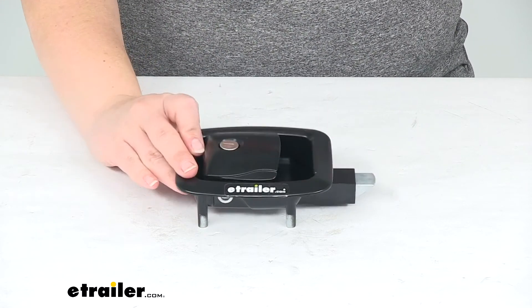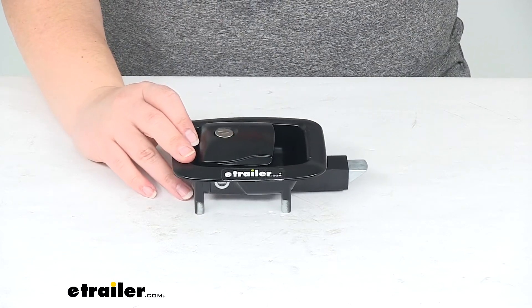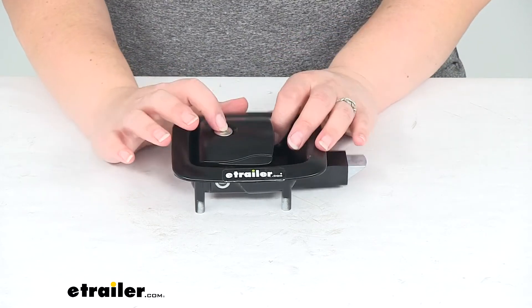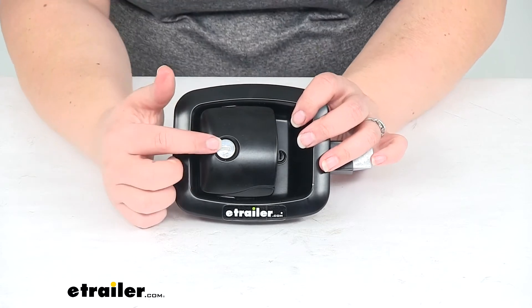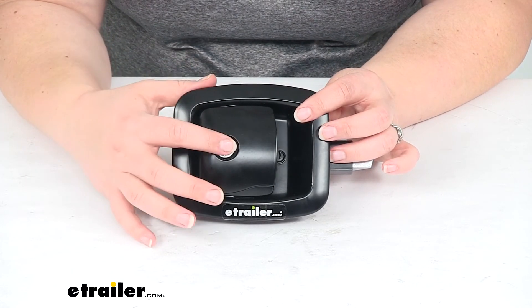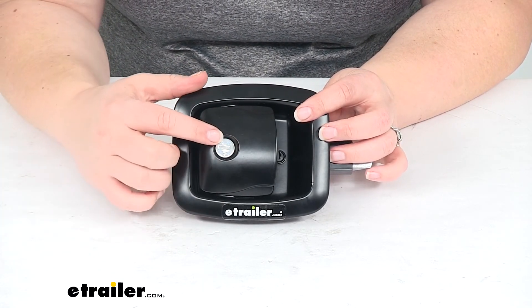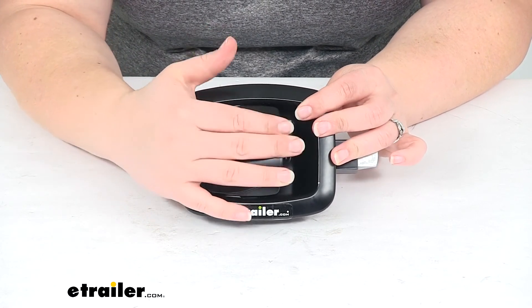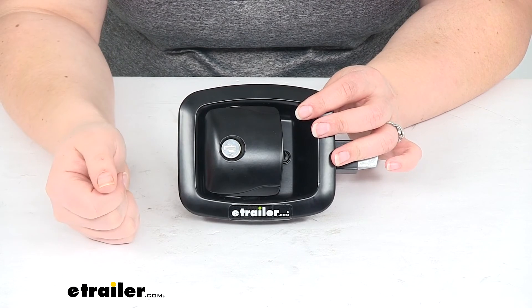It comes with a one-year warranty, and that's pretty much going to do it for our look at the Global Link RV Baggage Door Slam Latch. You can get this keyed alike with other Global Link accessories if you'd like to. Those lock cores are sold separately, and we have several options available here at eTrailer.com if you want to pick those up to get your things keyed alike.